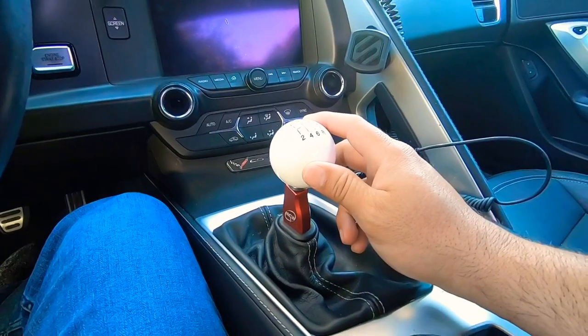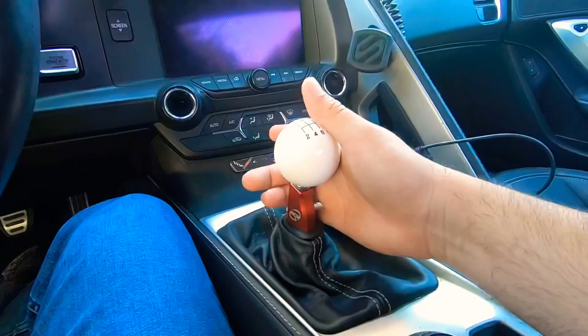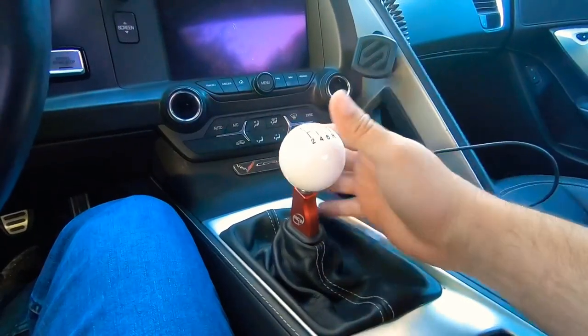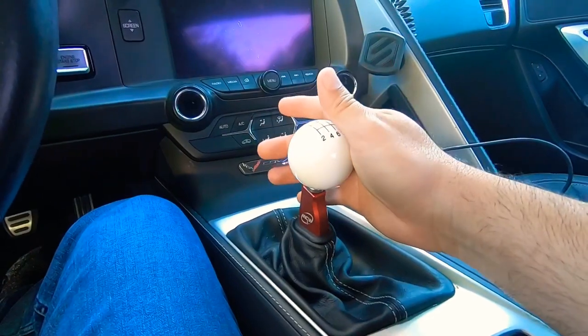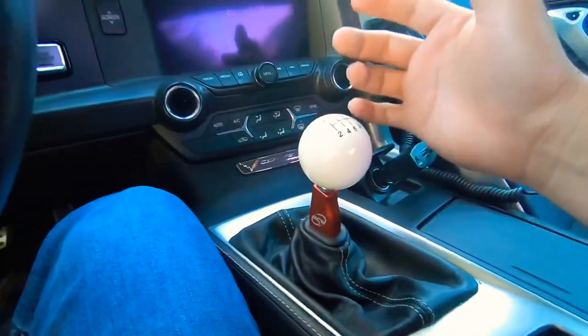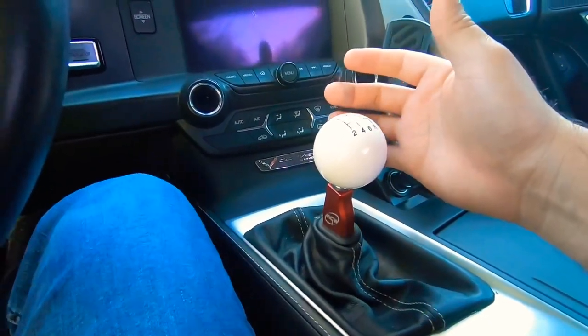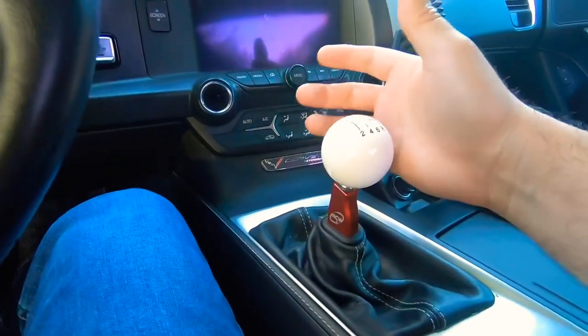This thing gives you so much joy out of driving your car. The stock shifter that comes from the manufacturer is a good one, but the quality, the feel, and everything — especially when you're shifting with this short throw shifter — you're going to enjoy it so much more. The main thing this shifter does is give you a shorter throw, which helps you shift faster.